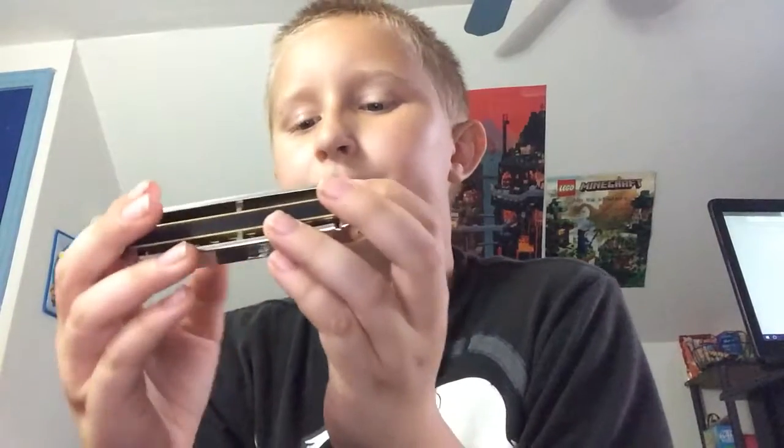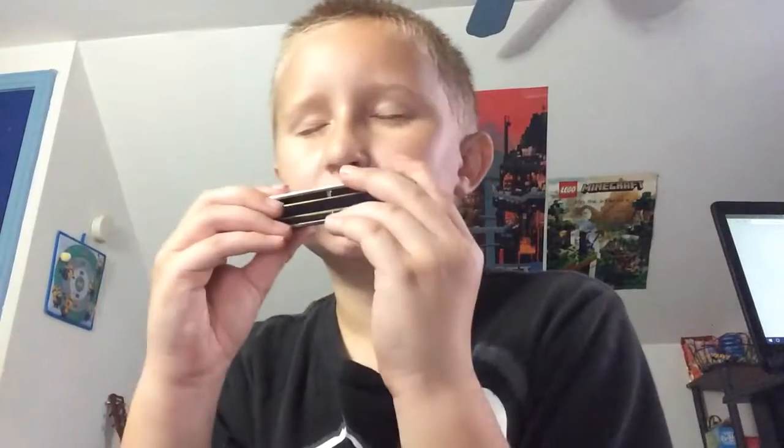First you have to look at it and hear what it sounds like. And then you try it with your eyes closed. And that's how you get to know exactly where your mouth should move to the next area — that's just a little joke. But that's basically it.